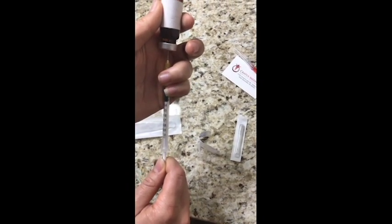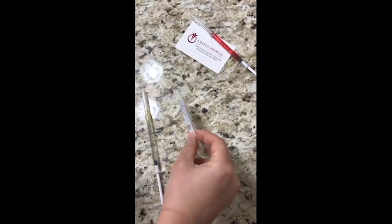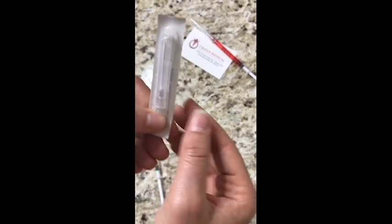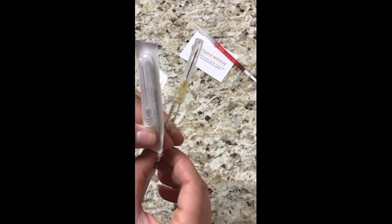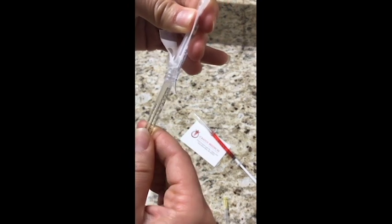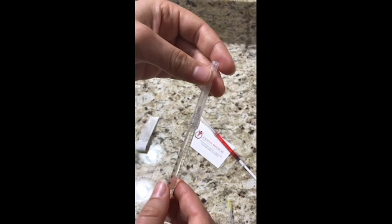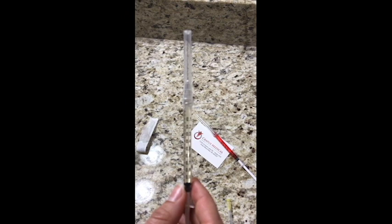Now we're just going to pull back on that plunger until we get to one. Now we're taking the 27-gauge needle — as we said before, it is a lot smaller, so that's definitely the one you want to be injecting into yourself. We're going to put it on the end of the syringe; it's another luer-lock needle so it just twists right in. As you can see, it's very simple and easy to do on your own — it's not nearly as complicated or scary as it looks.